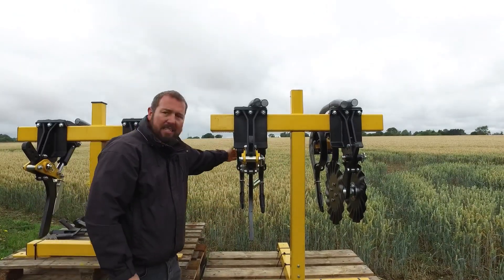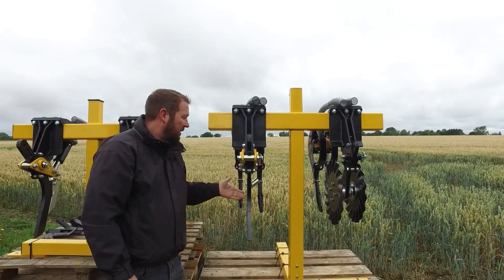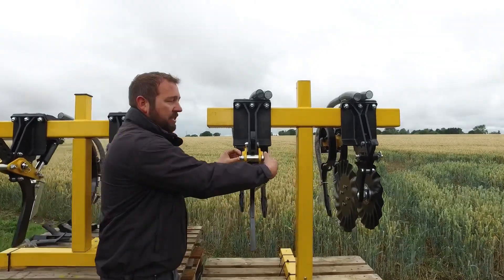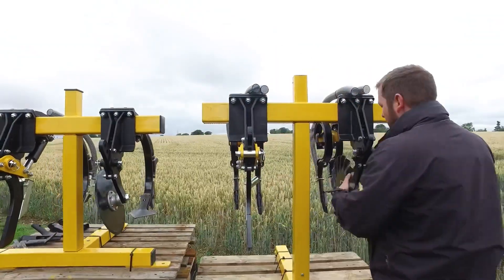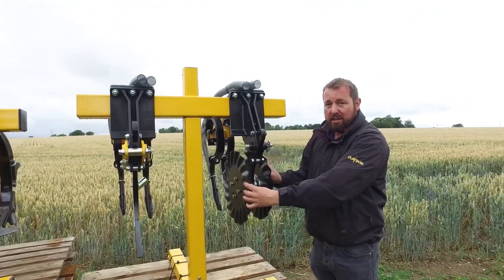You can run this twin tine setup either with the leading tine in place, as we have here, or alternatively you can simply pull one pin, drop the tine out, and replace it with our double front cutting disc for ultra low disturbance.